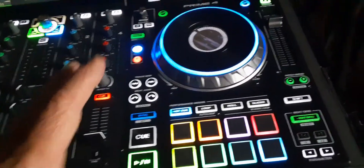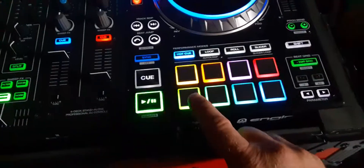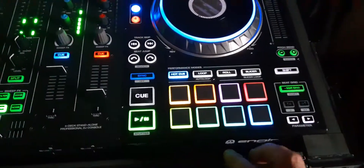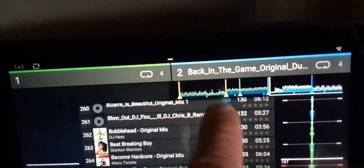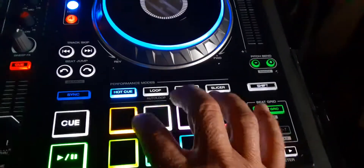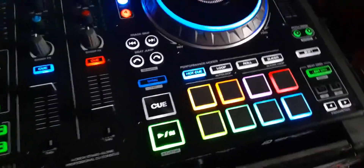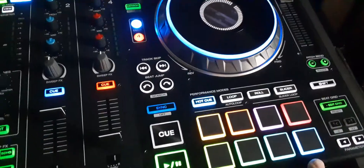Let me explain what just happened: I used my cue points to jump from this break to this one and then to this one, which is the breakdown. Basically, instead of letting the song play you can play with the song. So you've got your first beat, your three vocals, two different drops, and your breakdown drop.